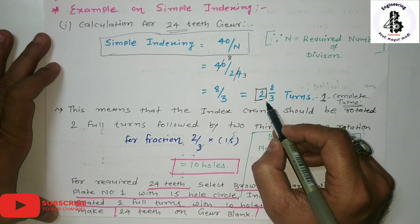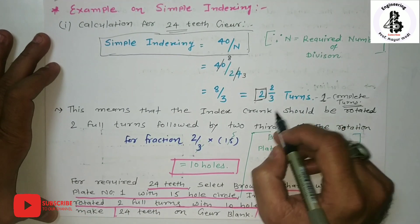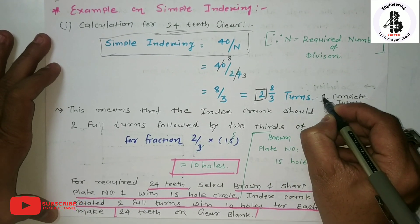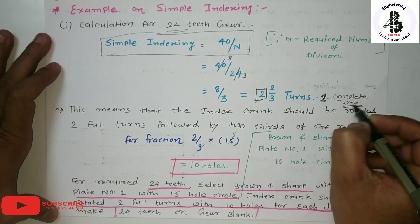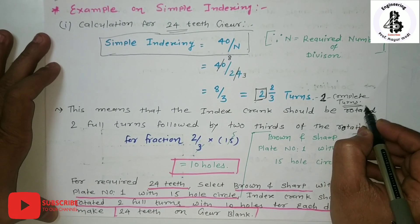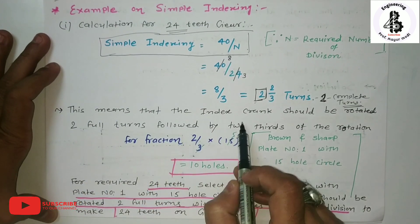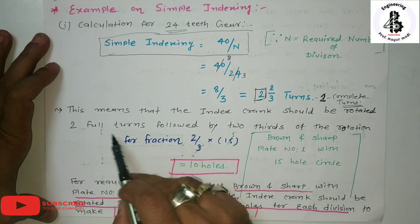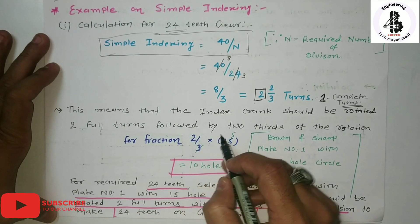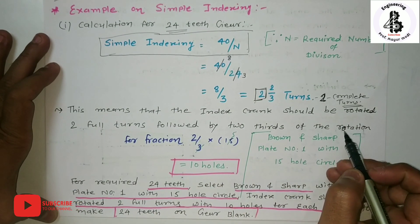So 8/3 can be written as 2 and 2/3, meaning 2 complete turns of the index crank are required initially. This means the index crank should be rotated 2 full rotations, followed by 2/3 of a rotation. Now I will calculate the second element — the 2/3 fraction — to determine which index plate to use.